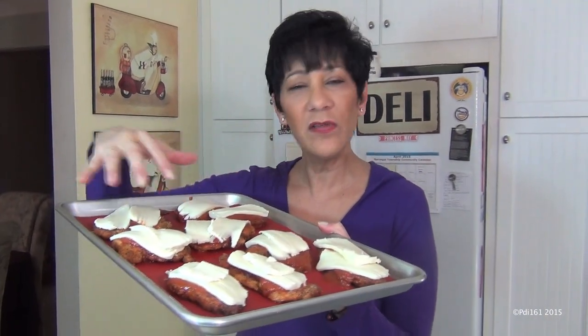Now you're going to put it into a 400 or 450 degree oven, and you're going to put it in there for about 10 minutes until the cheese gets nice and bubbly and melted.